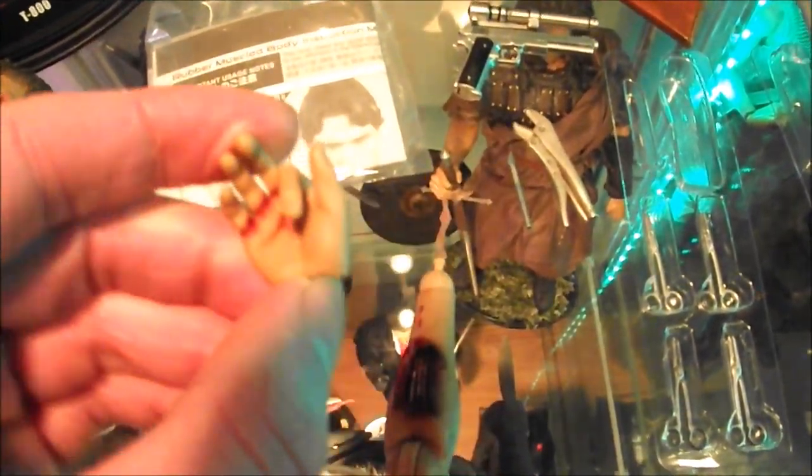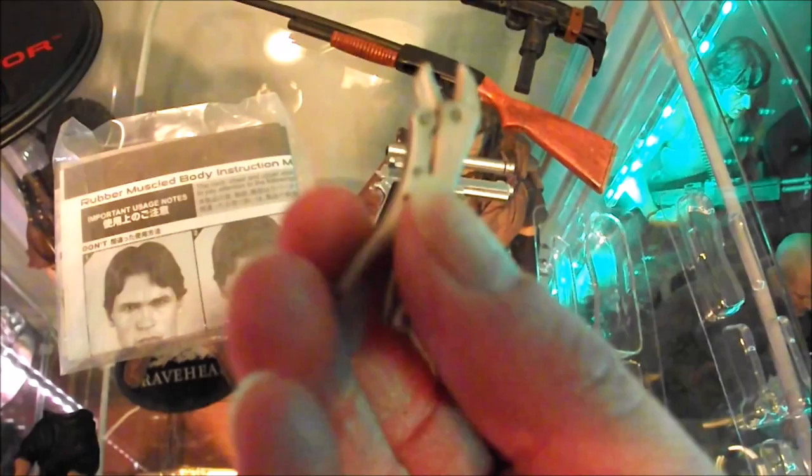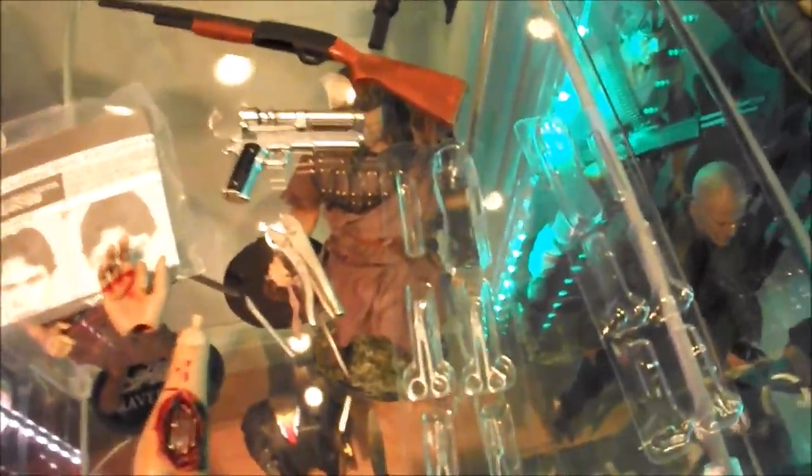You get an ungloved hand with the finger pulled down, replicating the look of him operating on his arm, plus a secondary forearm with the exposed endoskeleton so you can pose him working on the arm. There's the X-Acto knife — really nicely detailed in one-sixth scale, actual metal — and the pliers or vice grips, also in metal. It was quite a rarity to get metal accessories from Hot Toys back around 2010 when most things were done in plastic. You also get four medical grips altogether.